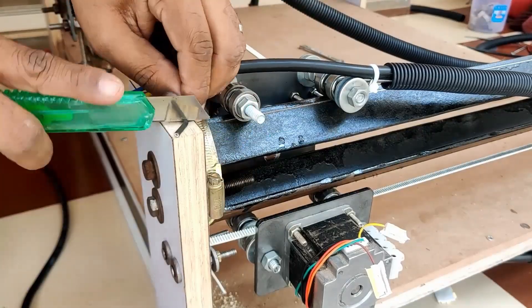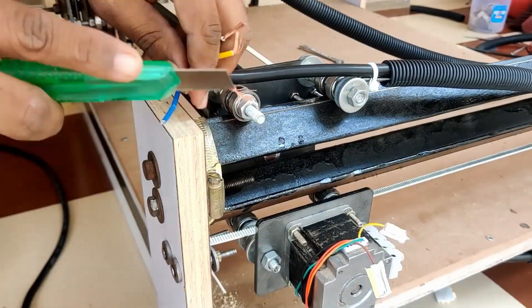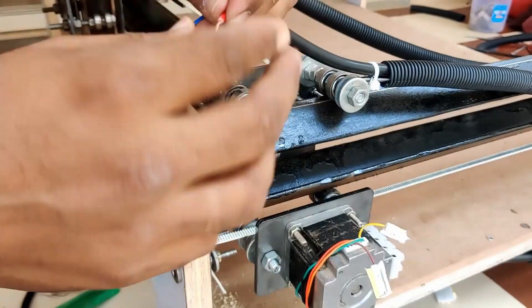Again, you need to remember the order. Just make sure that you're following the same sequence of colors on both sides of this cable. The other end of this cable will go into the controller board, which we will discuss in the next video — just make sure you're using the same order of colors throughout.